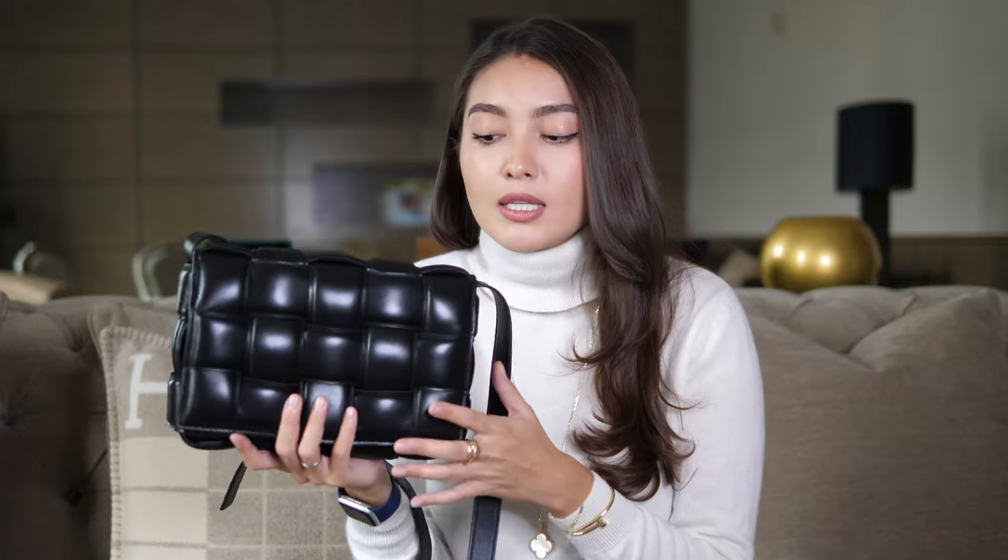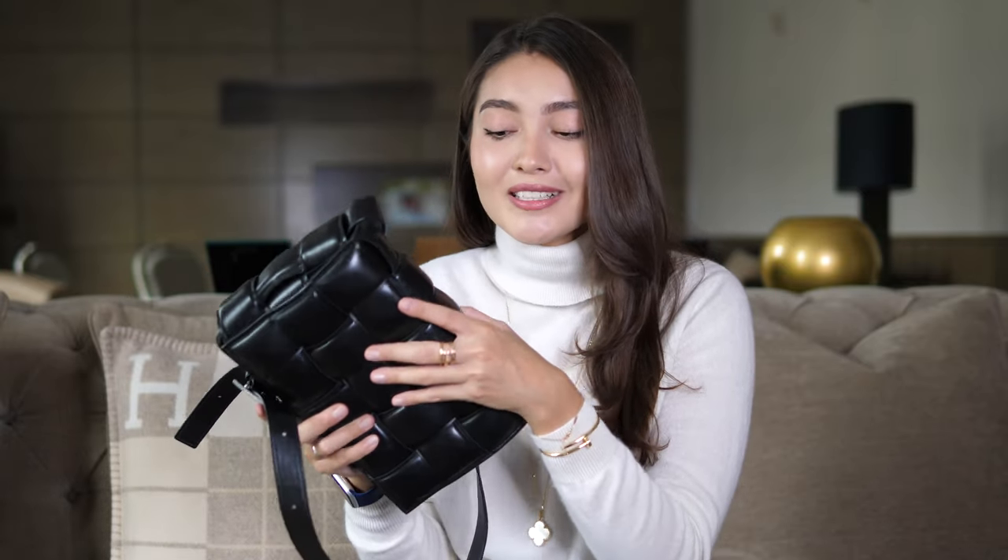A few pros of this bag: number one, it is very understated — it doesn't scream any brand. The branding is in very tiny letters so nobody can really tell what brand it is, but it still looks like something of good quality. Number two, it's very lightweight — like a little cloud in my hands. Another pro is that it's lambskin and feels buttery soft. I love how luxurious and smooshy it feels.